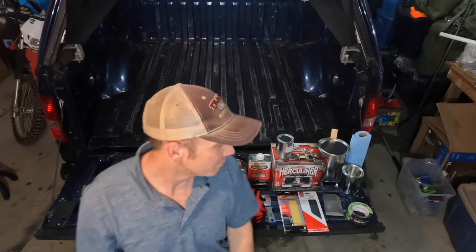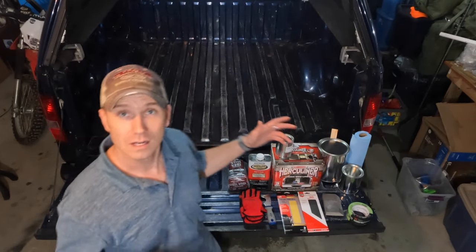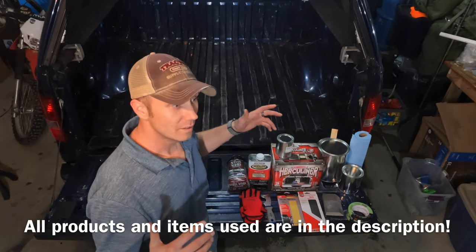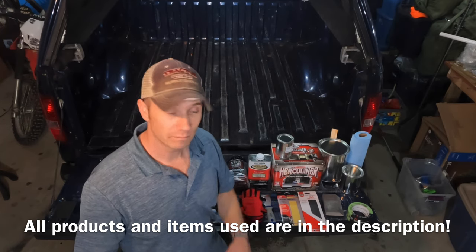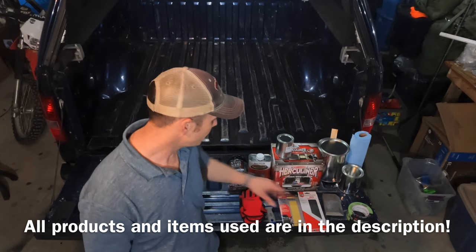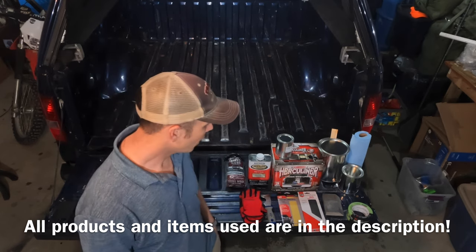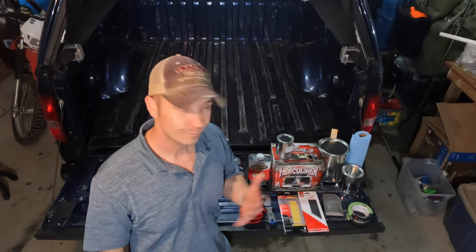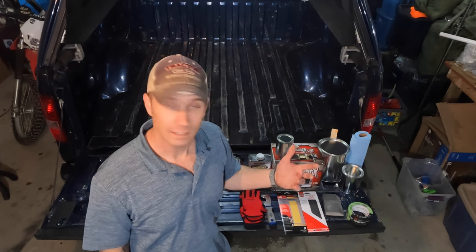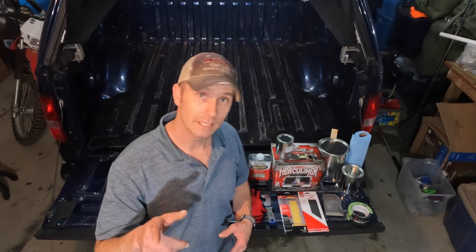This is all the stuff I'm gonna be using. I've already swept it out. I'm going to rough it up — not gonna get all the paint off, just rough it up. After I sand it down a little bit, I'm gonna use steel wool and go back over it. I'm also gonna stick tape on top of the bolt heads. If you like this video or what I'm doing, please subscribe and hit the like button.